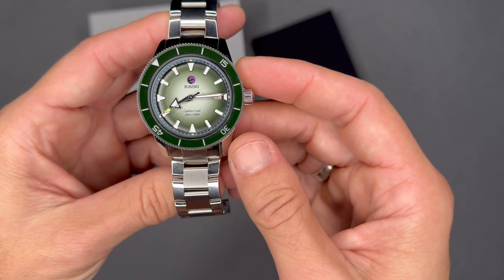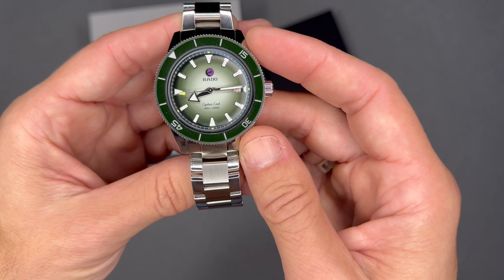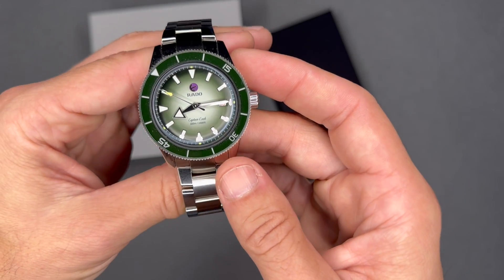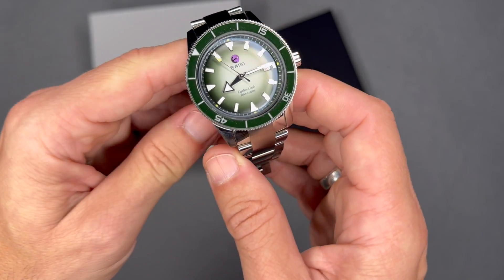I picked this watch because I really liked the color — I thought it was unique and very different from the other watches I own. To be honest, I really don't care about tennis or Cameron Norrie. I'm not a hater of him or anything, but that's not why I picked this watch.